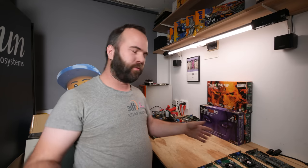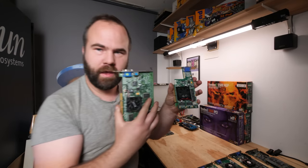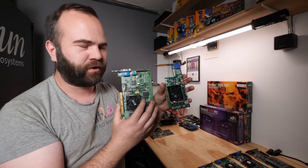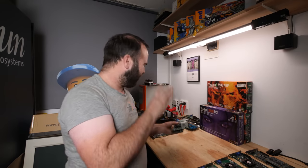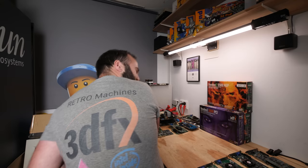Hi, my name is Victor Bart, welcome to Retro Machines. In the last video we talked about the 440BX motherboard and the HTP video card recommendations. But this video will also be about video cards — about our beloved brand, 3DFX.